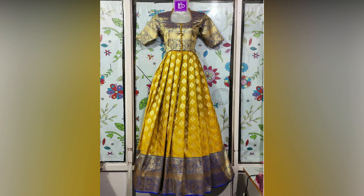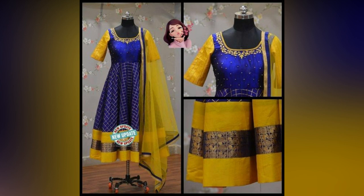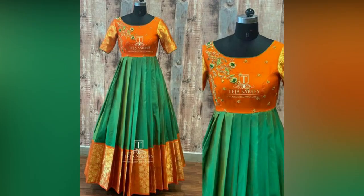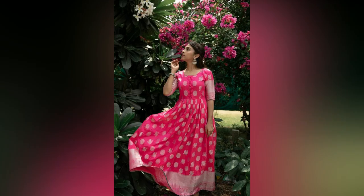If your old sari has some wear and tear, then it's best to discard that part and use the rest of the fabric for the outfit. If the damage is in the border area, you can easily buy new borders for the neckline. Go for contrast colors and trendy ones with mirror, kundan, or pearl work, which can elevate the whole dress to the next level.